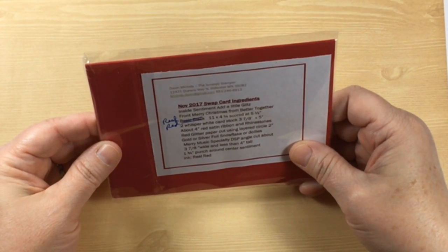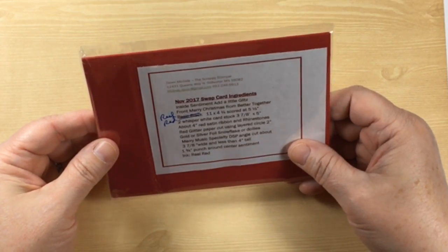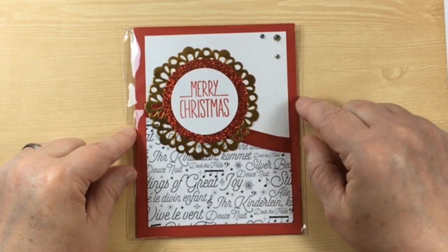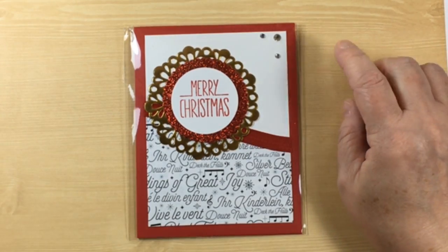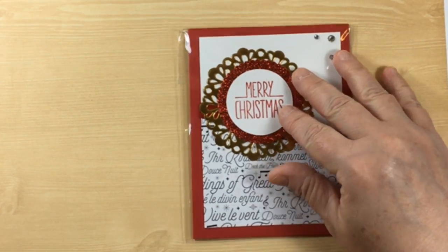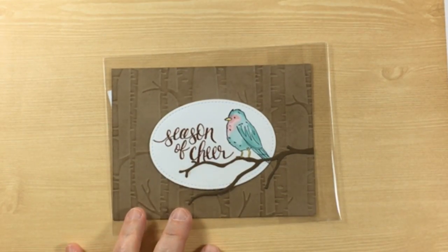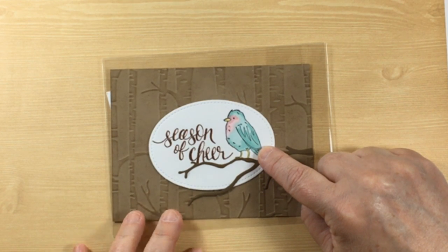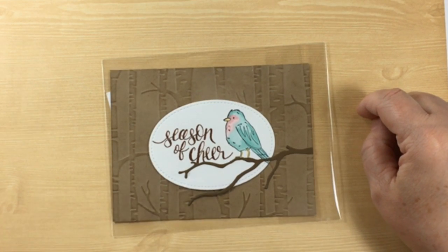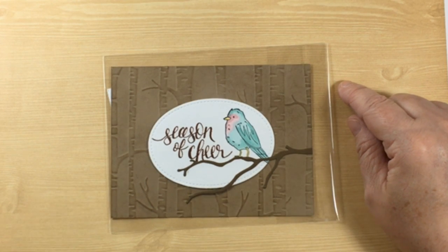This card is from Dawn Michels and she is in Stillwater, Minnesota. Look at this beauty — this red glimmer paper just jumps right off of the page. I love it. Beautiful. Wendy Bronson is up next — have a look at how she's used the Color Me Happy bird with a different stamp set and used a wonderful little branch here. There's quite a bit of sponging on it as well. Fantastic.